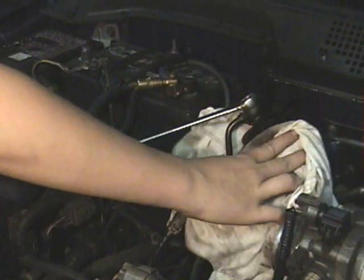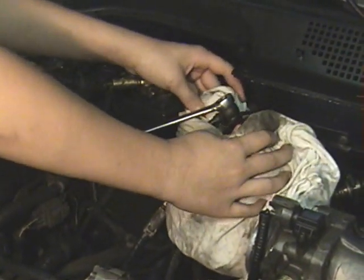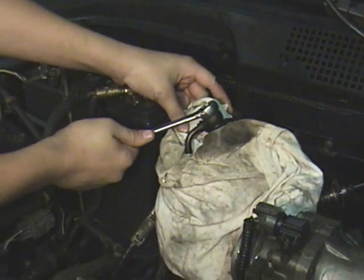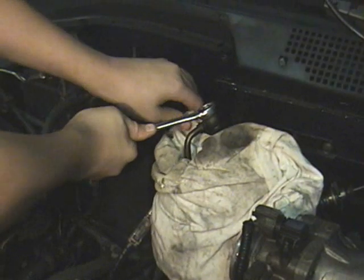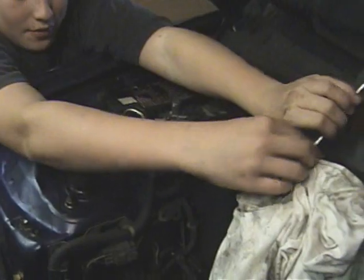What you need to do now is get a dirty rag or any type of cloth that you don't mind getting dirty and put it around the fuel filter. Then you need to crank it a couple times, and when you loosen it, gas will spew out — and that's what you need the rag for.